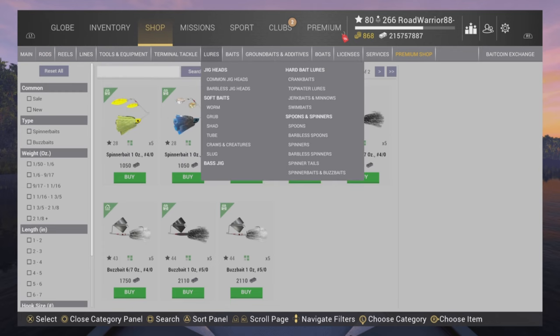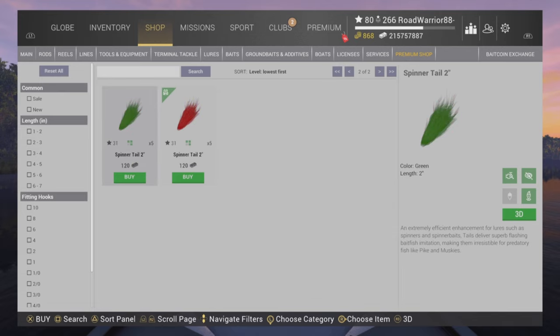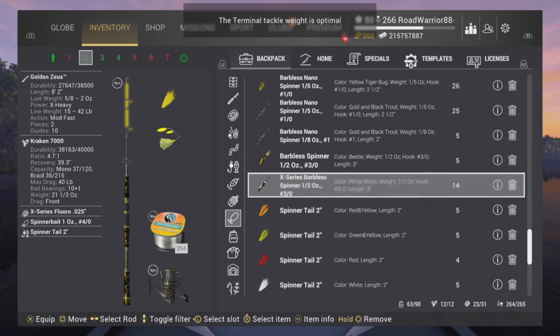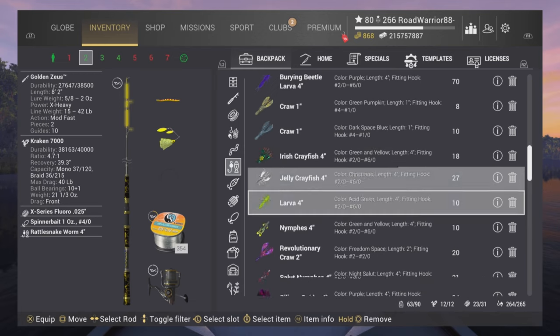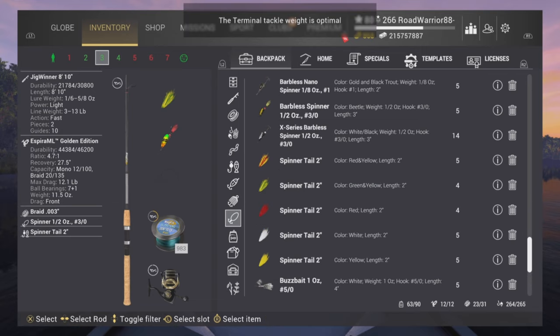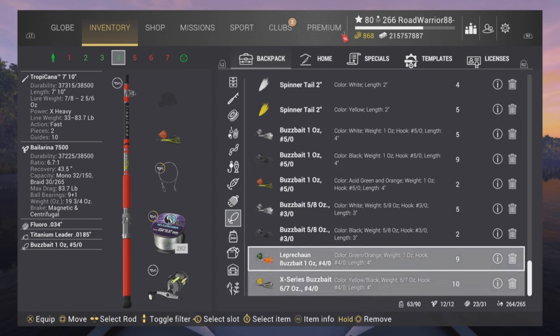Here in the shop, look at the spinner tails if you want to pair something up. The bait coin ones don't differ much. I haven't won the X3 spinner tail yet — I've heard it's magnificent, something to strive for. Once you've equipped your spinner bait, you can color code it. You can put a bass worm on there, or any plastic you want — use your imagination. The bullet spinners themselves can only have tails added.